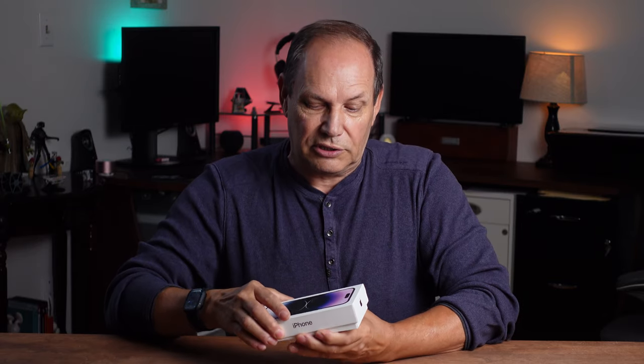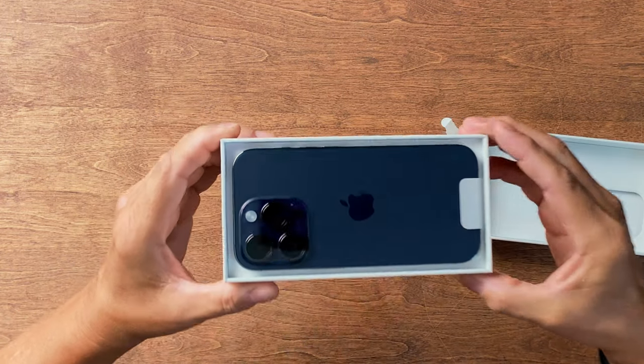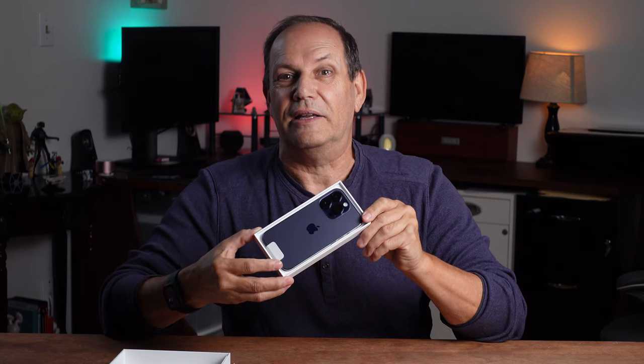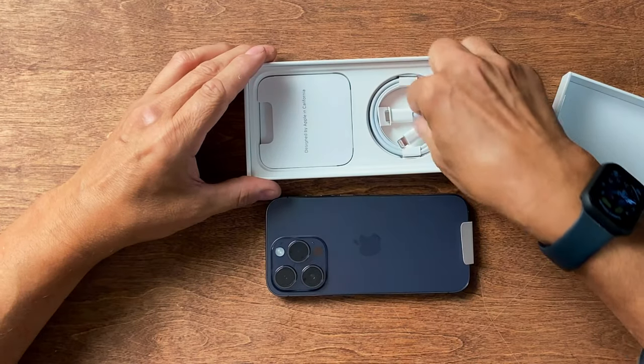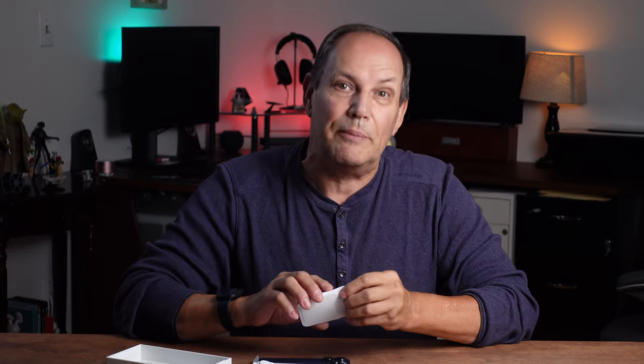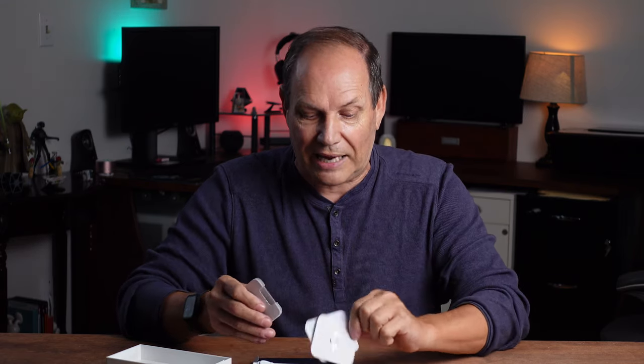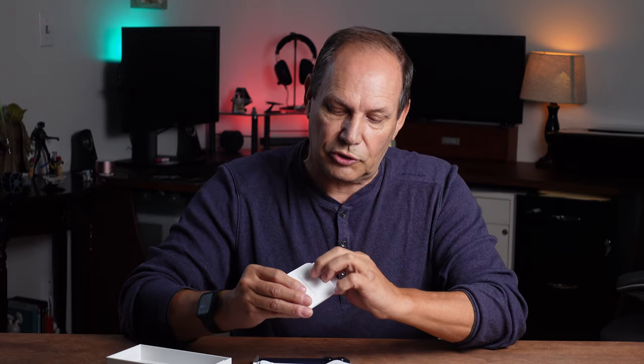Now honestly you don't get much in the box, and part of the reason is that they are trying to cut down on pollution. But let's have a look and see what we get. Oh my, look at that gorgeous color — it is the deep purple color and that looks awesome. I am so happy I went with that. You get the phone, a USB-C to lightning cable, a little bit of paperwork, and because I'm in Canada we still have the SIM tray so you get the little key to access it. That's what you get in the box — nothing too exciting.